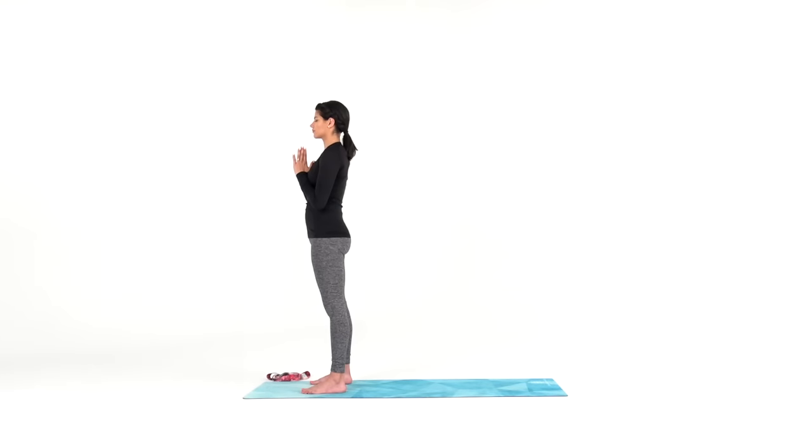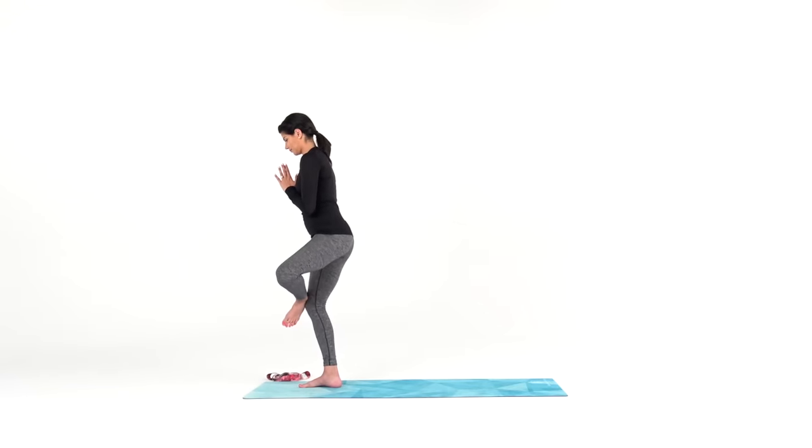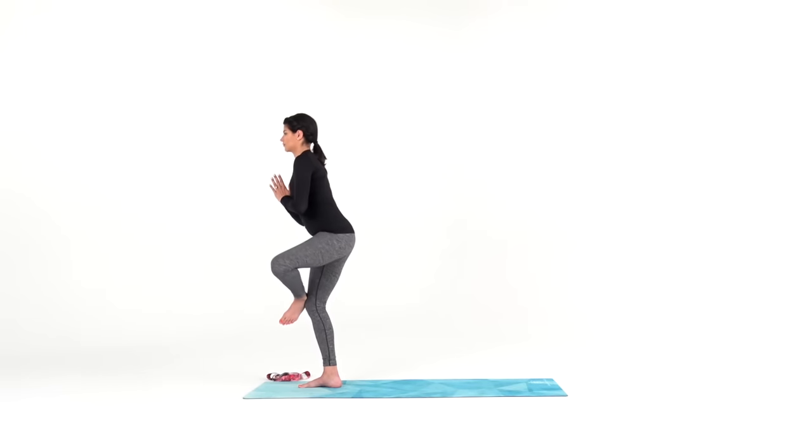From here, with your hands together at heart center, place your left ankle on your right knee and sit back into your hips for a standing figure four. Keep your gaze set on one spot for balance. Sit a little deeper so you can feel the sensation of your left glute opening up.